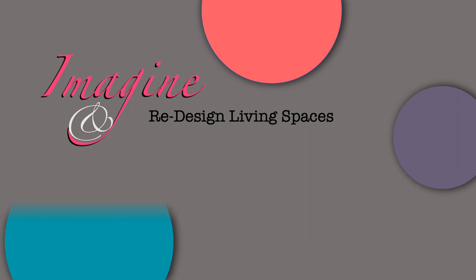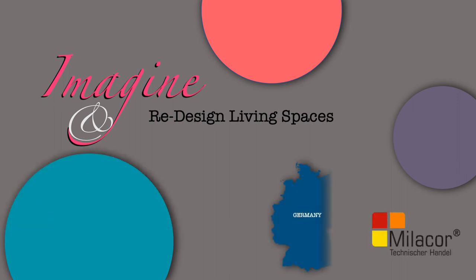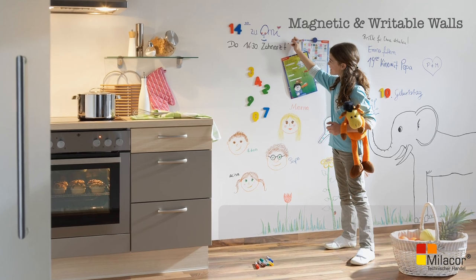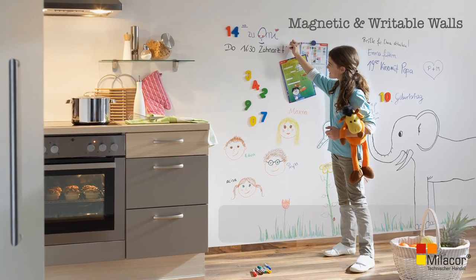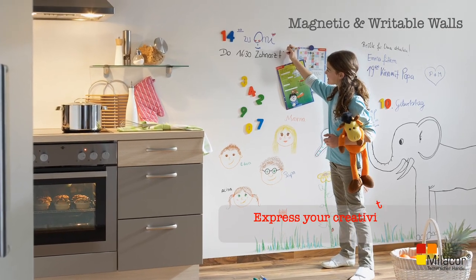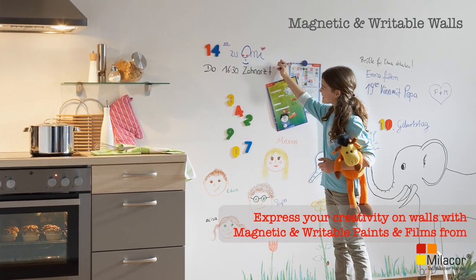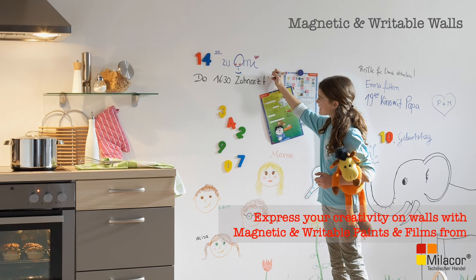Introducing Mielekor, a company from Langenberg, Germany. Mielekor specializes in magnetic and writable walls. These products have a wide range of application for interiors. Express your creativity on walls with Mielekor's range of magnetic and whiteboard paint and films.